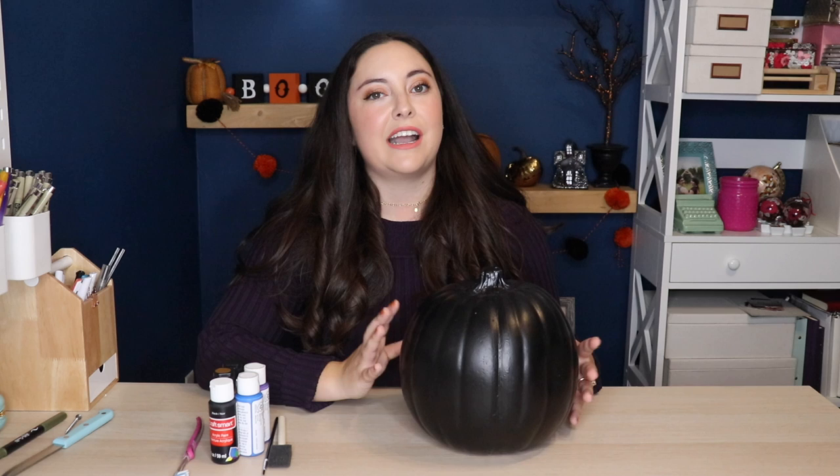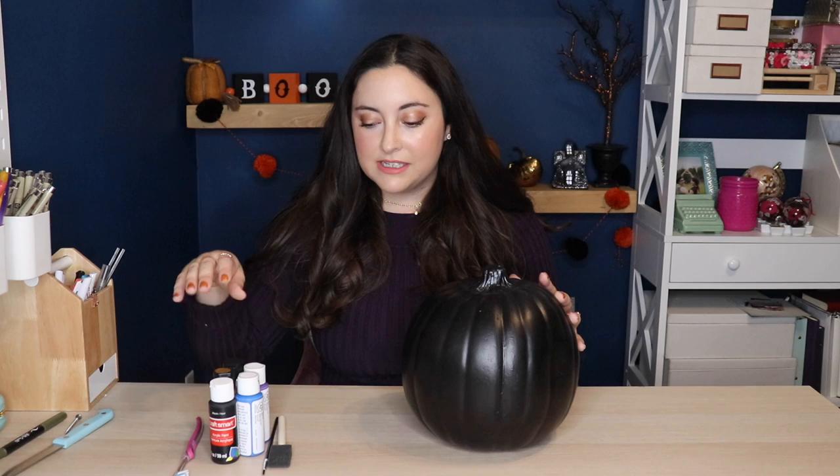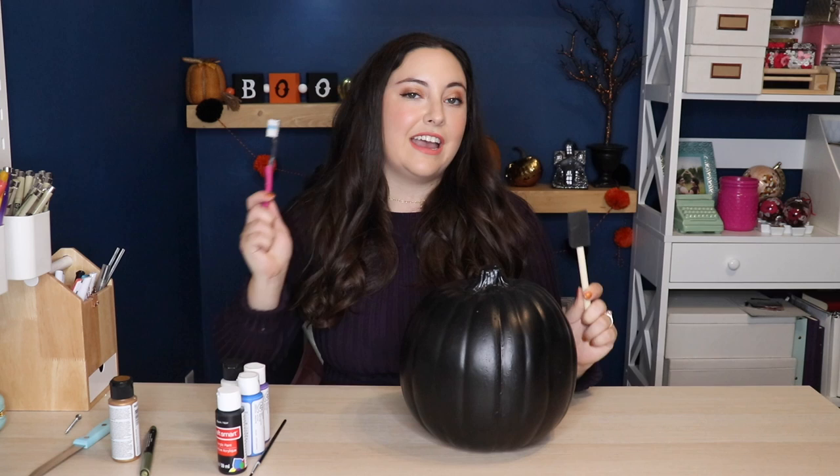So if you'd like to do this DIY exactly like me, what you'll need is a carvable craft pumpkin. If you can't find one that's already black, I recommend spray painting it black. But if you are lucky enough to find one that's already black, you'll need some acrylic paint in the colors blue, purple, white, and black for mixing. You'll also need some metallic gold paint or a metallic gold paint pen. And then you'll need some type of sponge or sponge brush and an old toothbrush, a serrated knife, and a long screw.